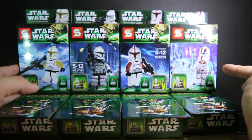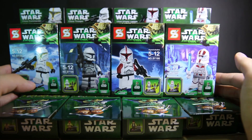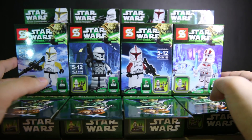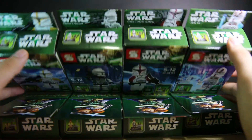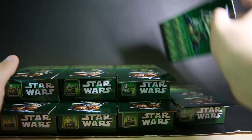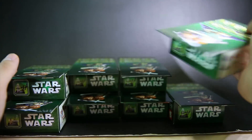This one's probably the most exciting because this is the Yoda Chronicles Jek-14 set: Clone Commander, Clone Trooper, Clone Trooper Captain, and Jek-14 — with a transparent arm, of course. That's what the box looks like on top, and that's what it looks like on the back. If you want to take a closer look at all of these, you can head over to the Facebook link below.